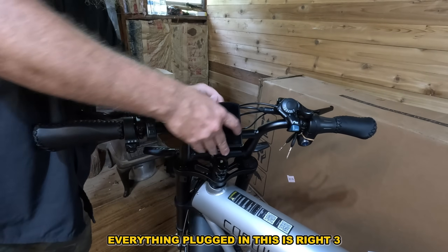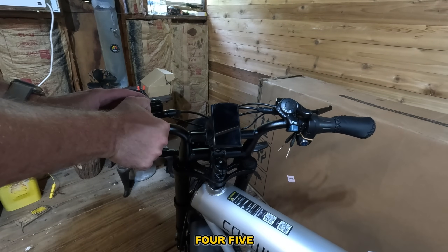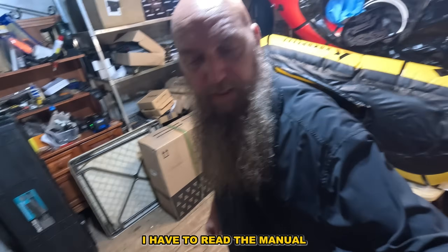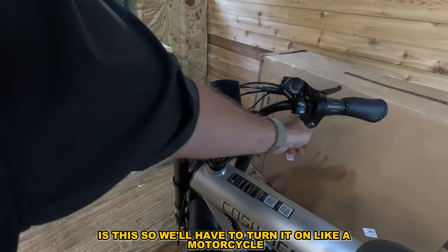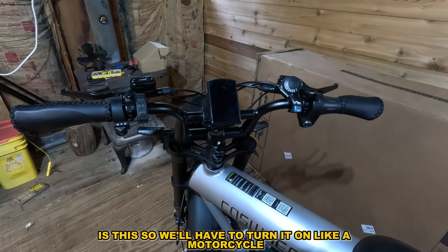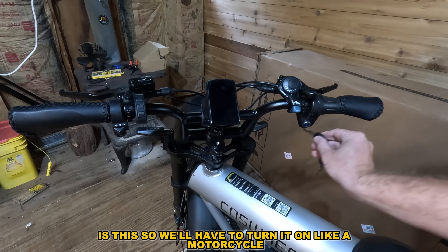Is everything plugged in? I have to read the manual — I'm not sure how to turn this on. Oh, I know what I'm doing wrong — it's this. We'll have to turn it on like a motorcycle.